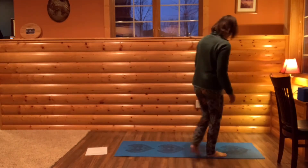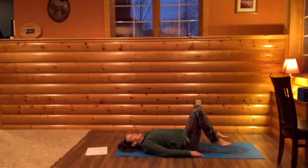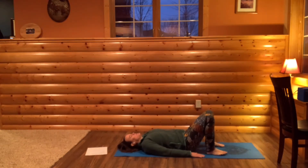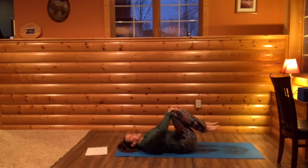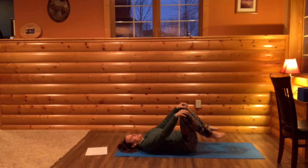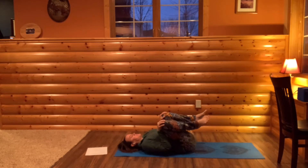We're starting on our backs today. Take a moment to settle in. Have your knees up so your feet are planted on the earth, and just feel your back settling into your mat. Bring your knees up so your feet are off the ground, place your hands on your knees, and we'll start with some hip circles — just move your knees in and out to loosen the joints of your hips. It doesn't matter which direction you start, but we'll reverse whatever direction you're moving.